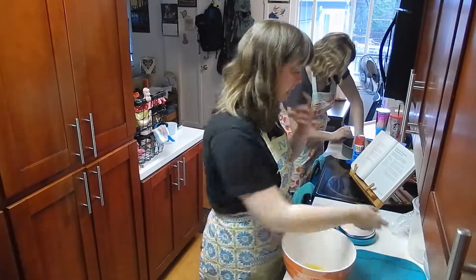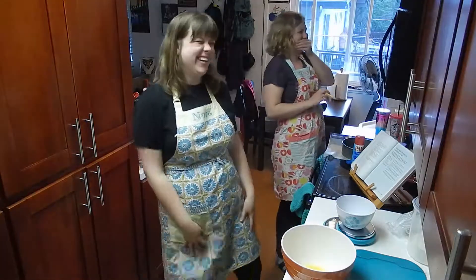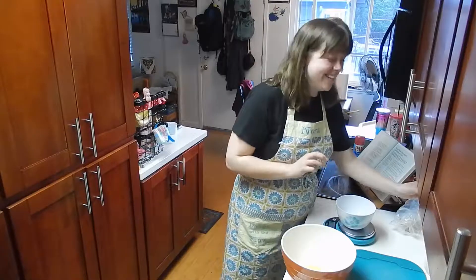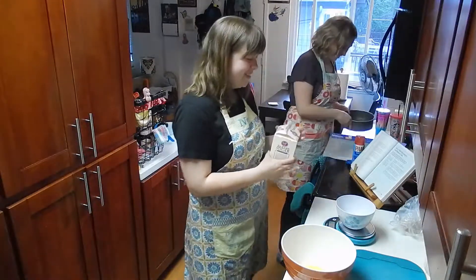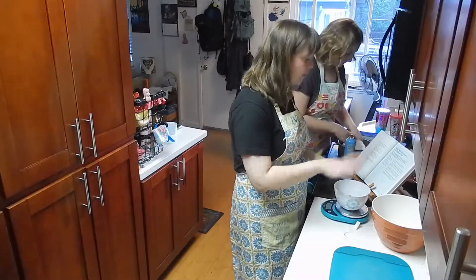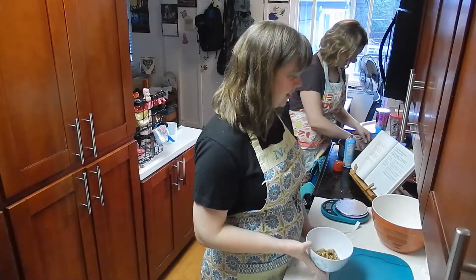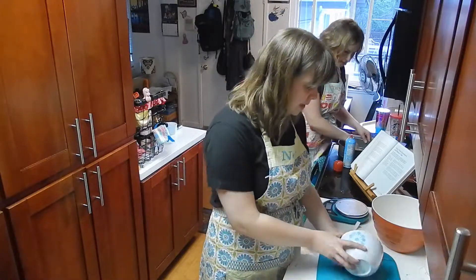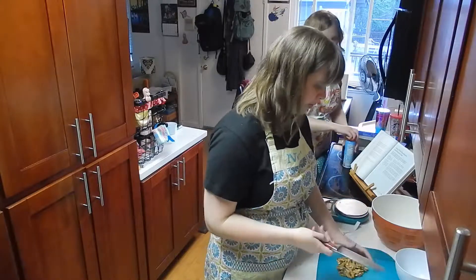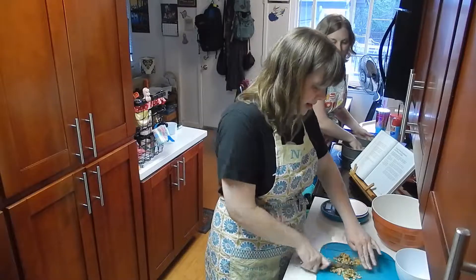We've got three eggs, and to those we're going to add sugar. Before beating the sugar and eggs, I'm going to chop the walnuts just to get those ready — it's just a rough chop, not like powder. We want actual chunks for texture.